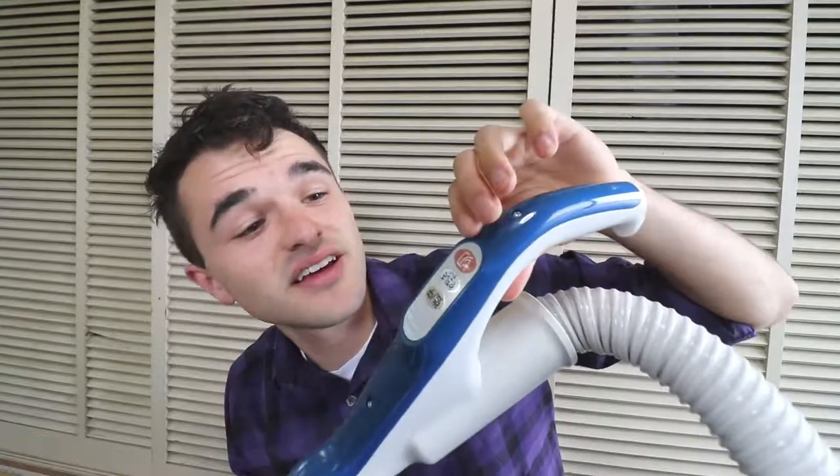Now let's move up into the top. This monstrosity has three buttons: one, two, three. Basically off, on, and super on.